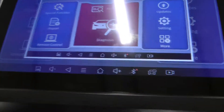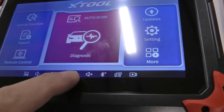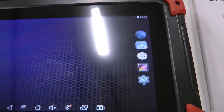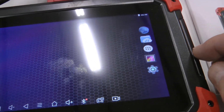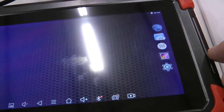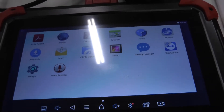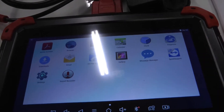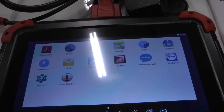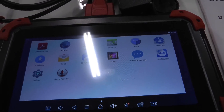That button there is the screenshot function, so if you want to capture whatever codes are popping up, you can. It's actually an Android device with a home screen, and it has some different software beyond just the D7 scanning app — it comes with Acrobat, a web browser, a calculator, a calendar, a clock, the diagnosis program, email, and more. You could probably use this as a regular tablet on top of being your scan tool.